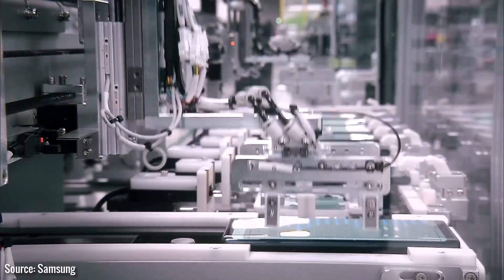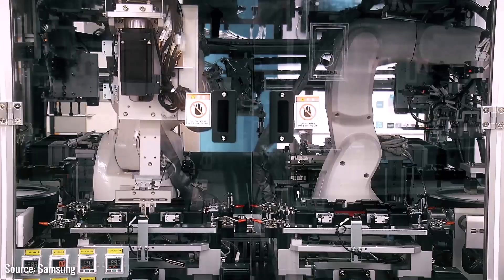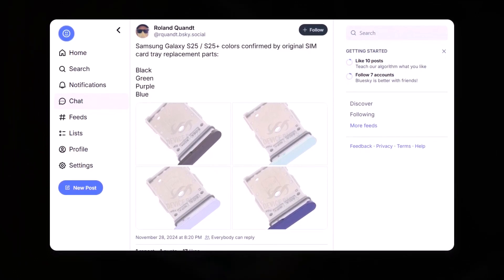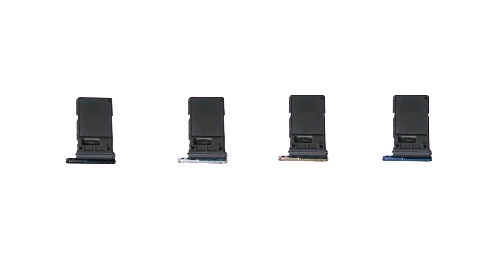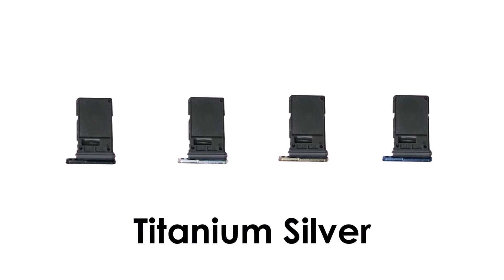Official spare parts listed on a spare parts website have revealed the Galaxy S25 Ultra's color options, just days after similar listings for the Galaxy S25 and S25 Plus appeared on the same site. The parts in question are SIM card trays for the Galaxy S25 Ultra, available in four colors: titanium black, titanium blue, titanium gold, and titanium silver.